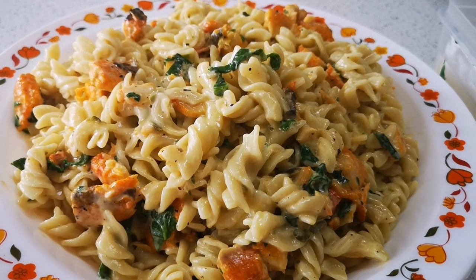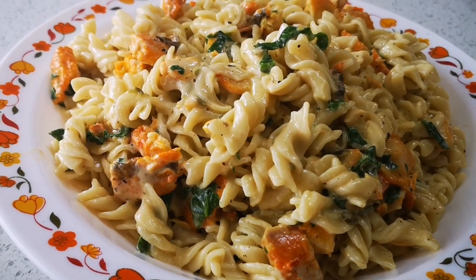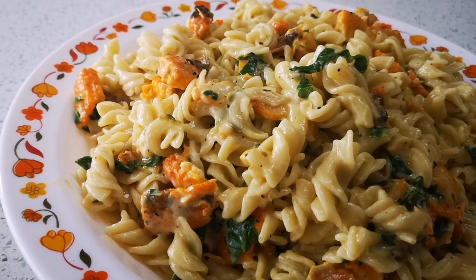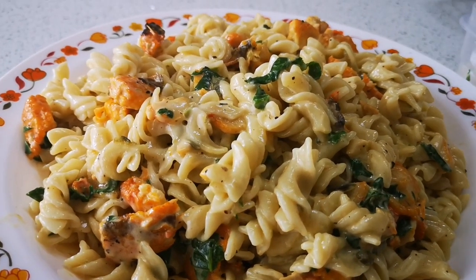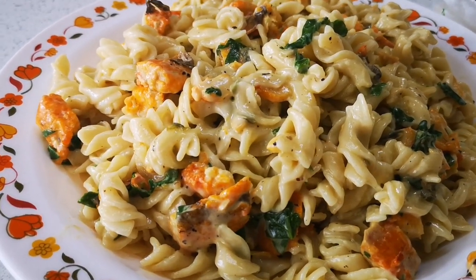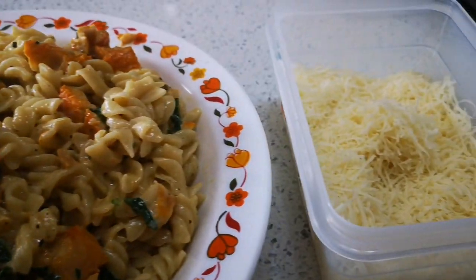Look at that — my creamy haddock pasta, cheesy haddock. I'll think of a name for it! It's an easy meal, quick, quick. And some more cheese on top, then you dish it up.